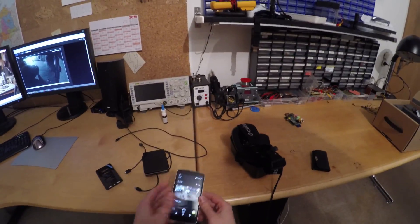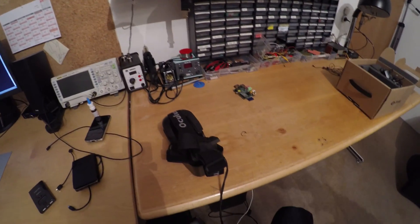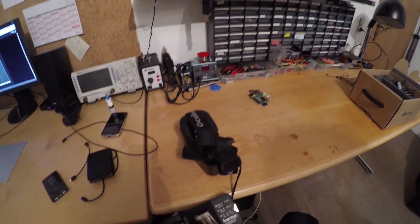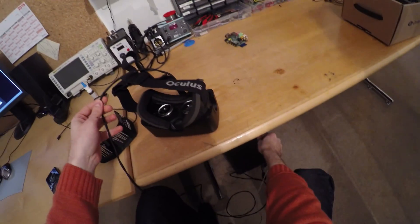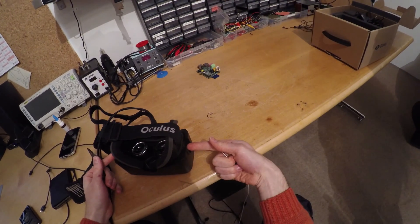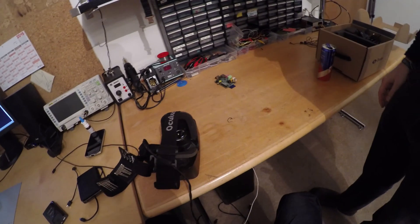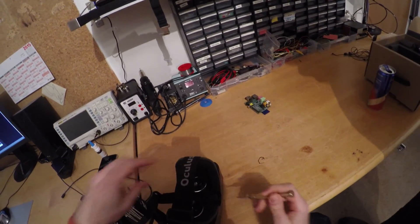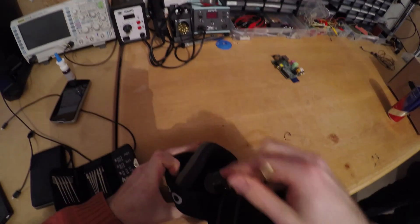Greetings! Today we are going to repair an Oculus Rift Development Kit 2 Virtual Reality Headset. The owner brought this in personally, so I had to pay attention to maintaining a certain degree of socially acceptable behavior while doing the repair and creating video documentation of it, and that pushed my multitasking capabilities to their limits. So please excuse the poor quality of the footage.